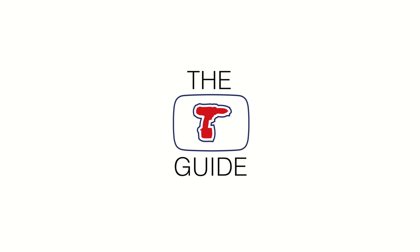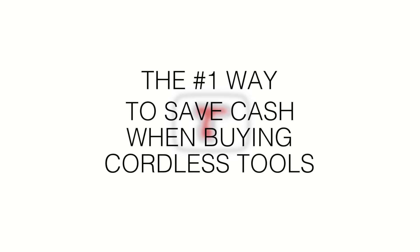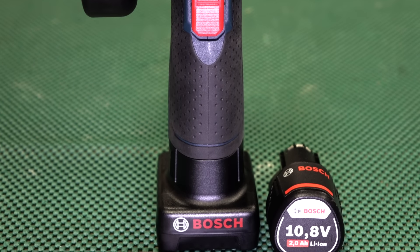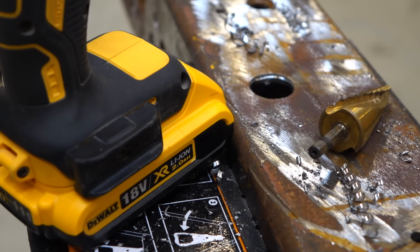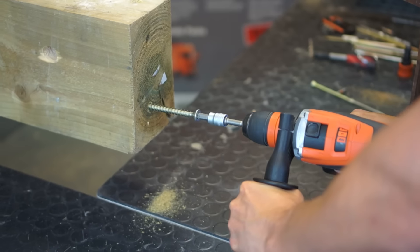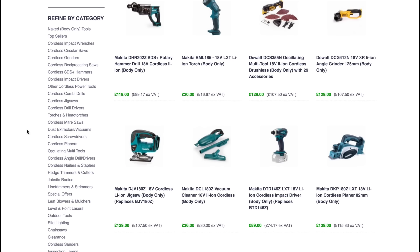In this Toolstop guide we're going to share with you the number one way to save cash when buying cordless tools. All cordless power tools have one key universal feature: batteries. However, when choosing new cordless tools or upgrading your old ones, an easy way to save money is to look for a naked or body-only version.